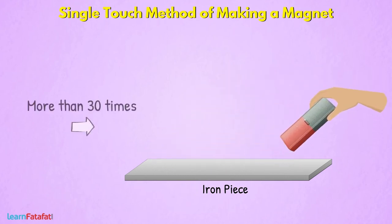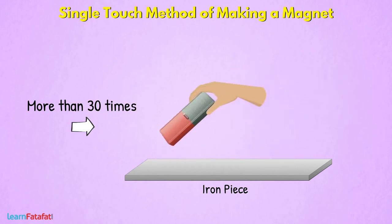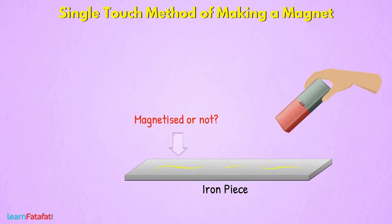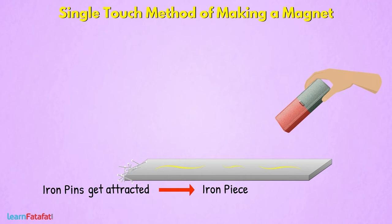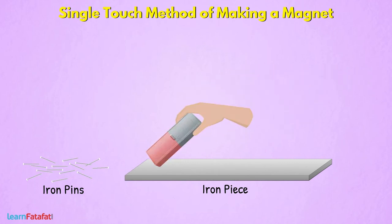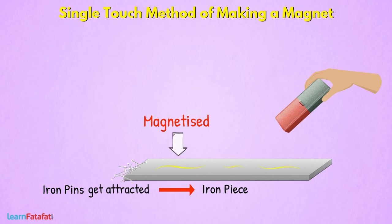Repeat the process more than 30 times. Check if the iron piece is magnetized or not by bringing it close to iron pins. If the pins get attracted towards the iron piece, it is said to be magnetized. If not, repeat the process a few more times so as to magnetize the iron piece.